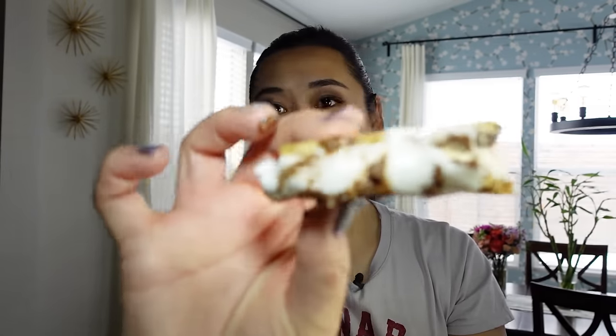Check out that yummy s'more — it is so gooey and melted. Yeah, that's good. Enjoy.